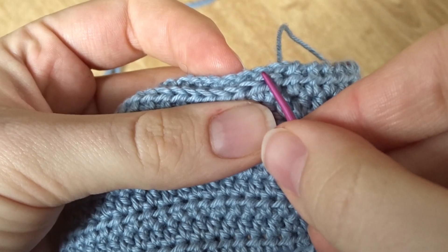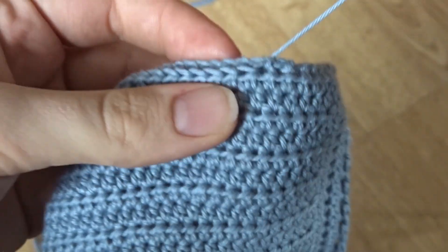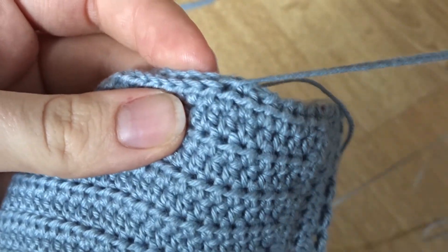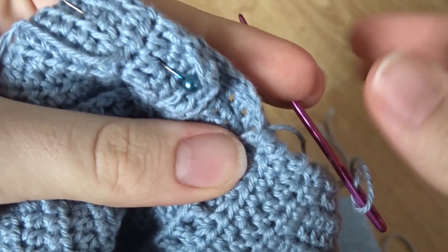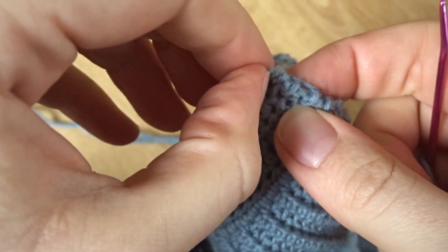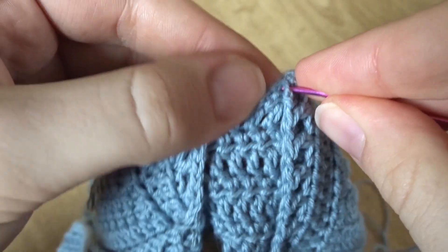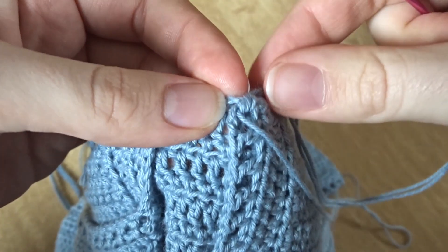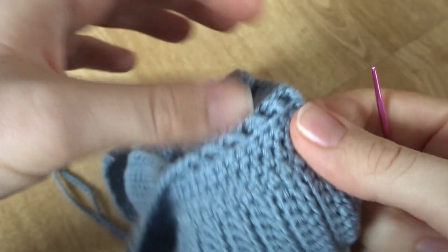My camera ran out and I didn't realize it wasn't filming, but basically I'm just adding a whip stitch into each stitch and each chain along. It's easy to see once you get going — you can just see you're working into each one, really simple. When you get to the middle bit, add in your final two whip stitches into the double crochet, and then I added an extra one that pulled out that corner chain stitch just to make it even neater at the front, to keep that square shape.